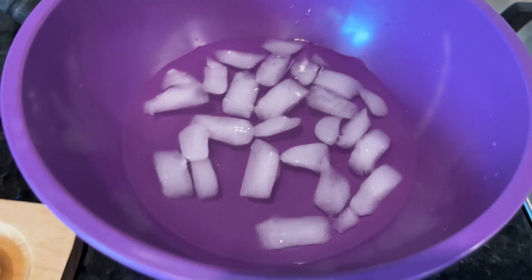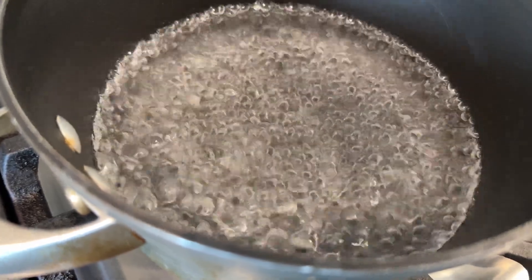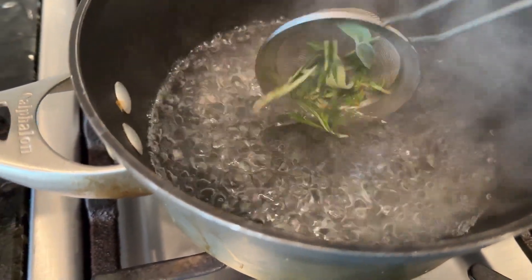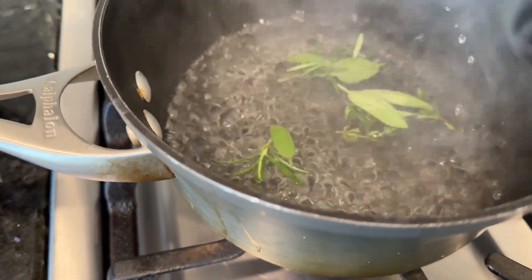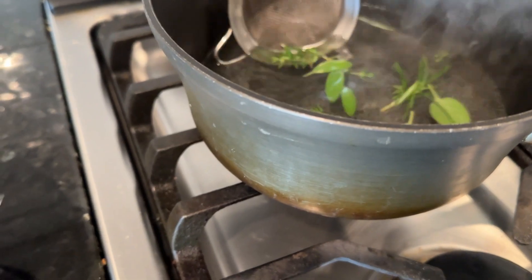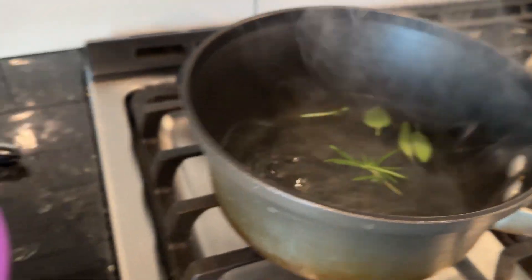Not just cute, but tasty! I've got my ice water bath ready and the water is boiling. I'm going to quickly — like five seconds — blanch these herbs and then take them out and put them in the ice bath so they keep their bright green color.